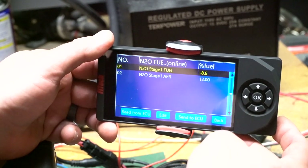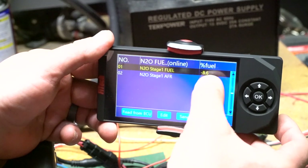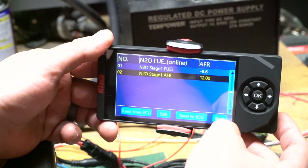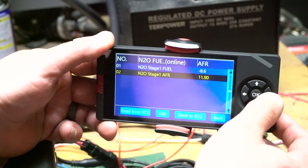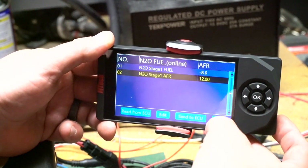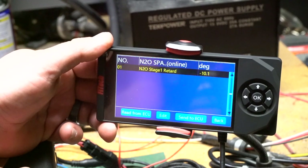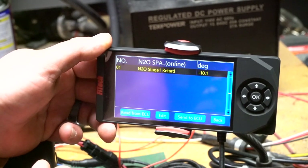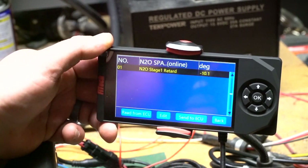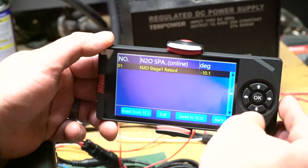Going back one menu, our next section is N2O fuel. This is the initial stage of fuel correction: if the nitrous turns on and the AFR doesn't drop to your target quickly enough, you can adjust fueling right here. Our nitrous AFR target is set to 12:1 air fuel ratio — all of these can be changed to whatever you want, then hit send to ECU and it will try to target that ratio. Our next menu is nitrous spark, which allows you to retard timing when nitrous is engaged. For example, if your timing normally calls for 30 degrees and you have negative 10 in here, when nitrous is on it'll run 20 degrees of timing.